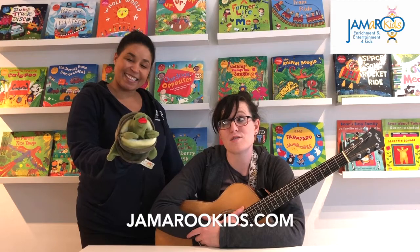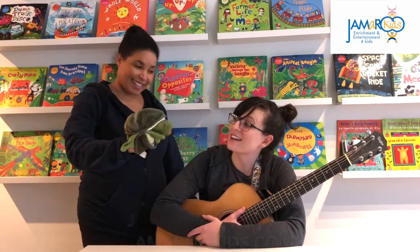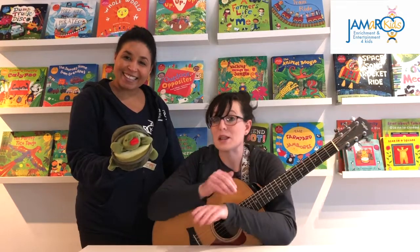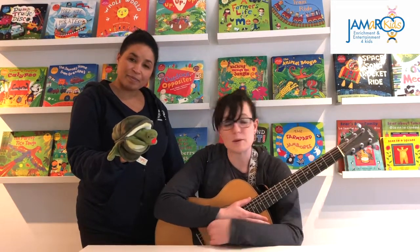Today we're going to be doing another version of the tune Baby Beluga, but this song is called Tallulah the Turtle. If you have a turtle puppet you can definitely use that. You could make a little turtle with your hands like that, or you could use a little stuffed animal.